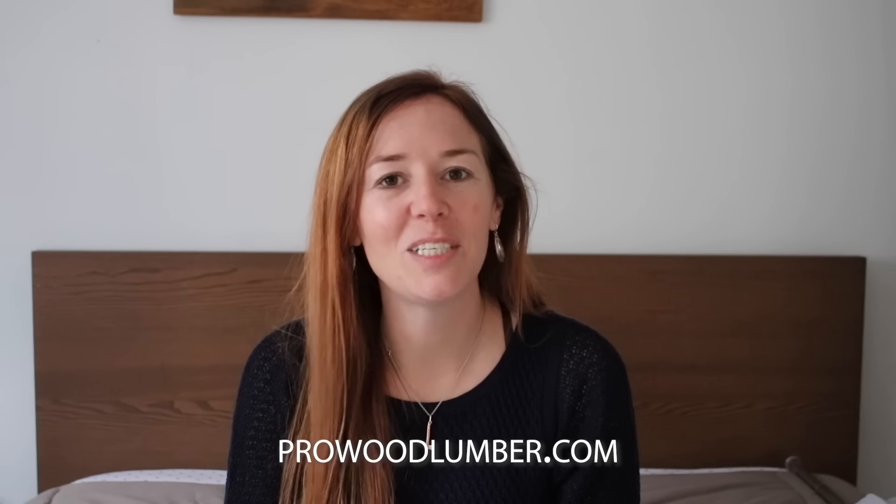If you're interested in finding ProWood lumber for your next project you can go to www.prowoodlumber.com. I hope that you enjoyed it — I would love to hear about your composting journey, and I will see you on whatever I'm tackling next.